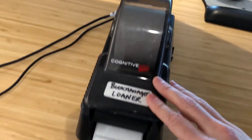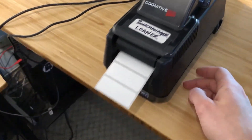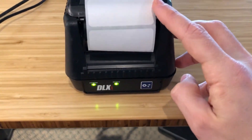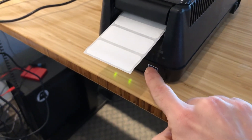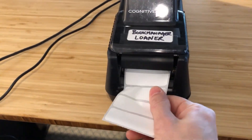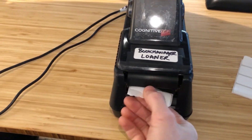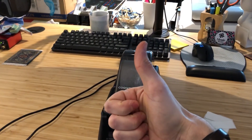Flip the dust cover back down and turn the power on to the printer. When you see the two green ready lights lit up, press the feed button once. This will queue up the next label and make sure everything is aligned. You can tear off from left to right or right to left, and if done correctly you should get a clean tear.